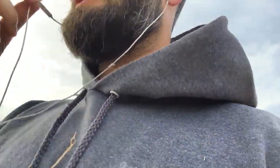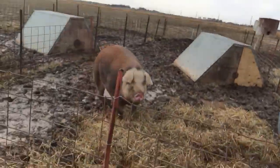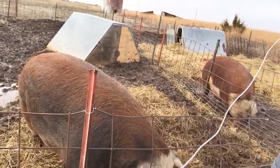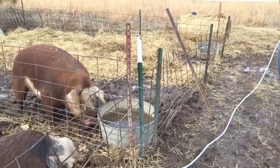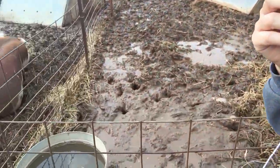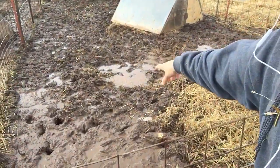I'll take you over to the other girls — I was told not to call them girls anymore, I was told to call them sows and gilts — so I'll take you over to the gilts' pen. Here's our Sal walking through it. She gets on that straw and it's much easier — she doesn't sink right in. Penny over here, her hooves are just sinking right in and it makes it rough. Putting that straw down is really nice — 20 bucks, it's worth it. You can see how muddy it is with the water standing like that.